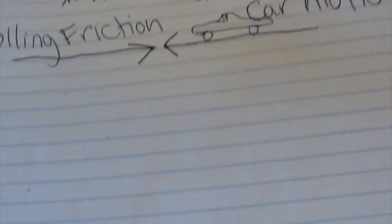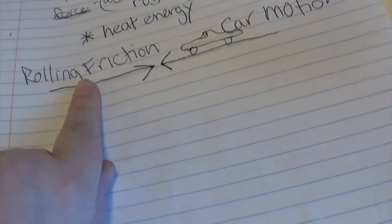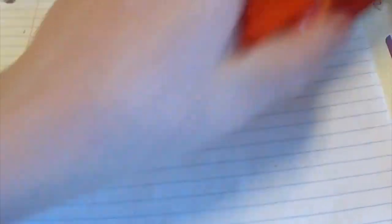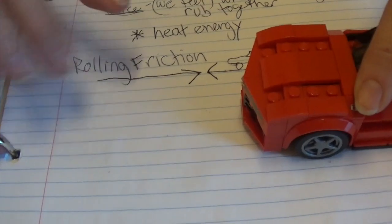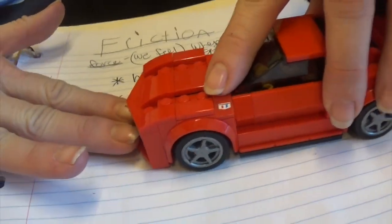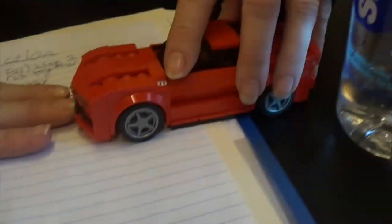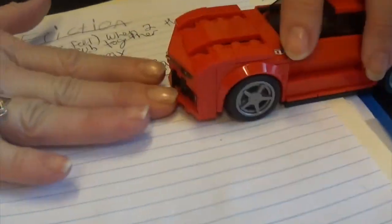Awesome. So here's an example of the friction in the car — this is the car, by the way. The car motion is going this way, and the friction force is pushing against it. The less friction there is, the less friction force, the further the car is going to go. The more friction force pushing this way, the car is not going to go as far. That's what those two arrows mean.